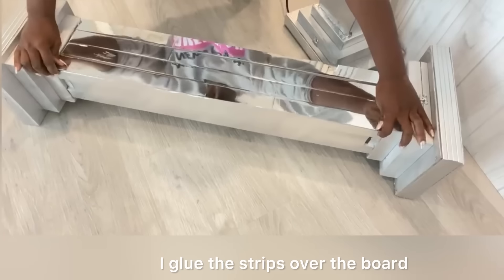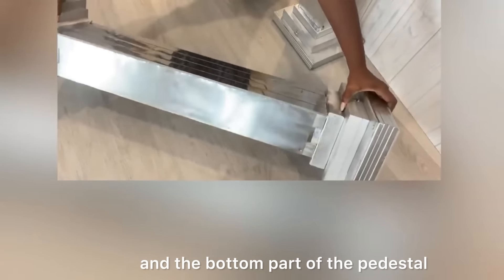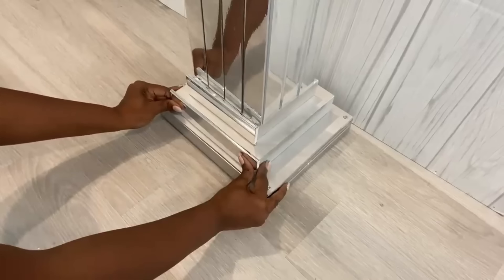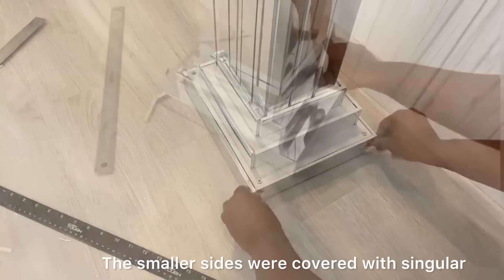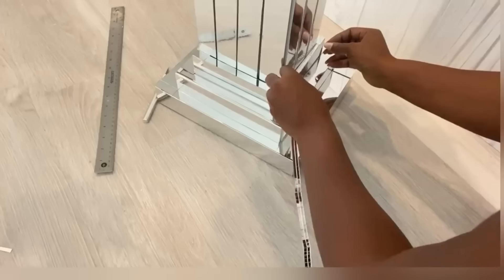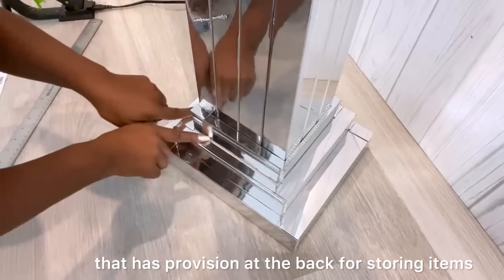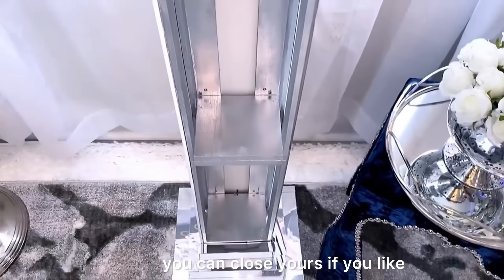I glue the strips over the board and also cover the top and bottom part of the pedestal. The smaller sides were covered with singular strips of mirror mosaic tiles. Now I have a beautiful pedestal that has provision at the back for storing items, but like I said, you can close yours if you like.